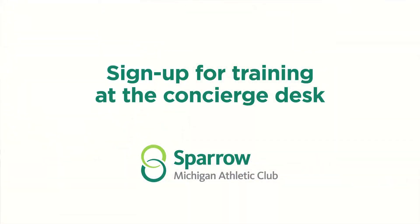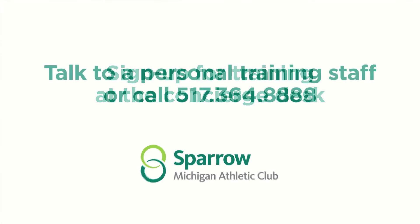You can sign up for VertiMax training at the concierge desk or you can talk to one of our personal training staff. We have packages available for single and up to two people.